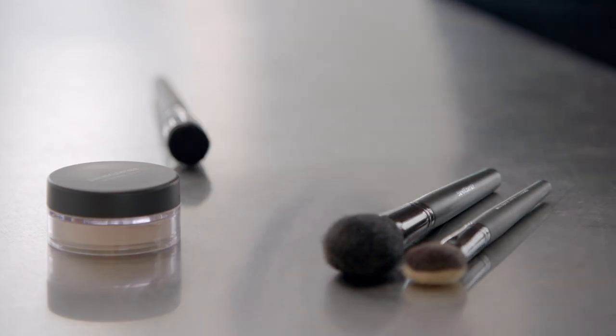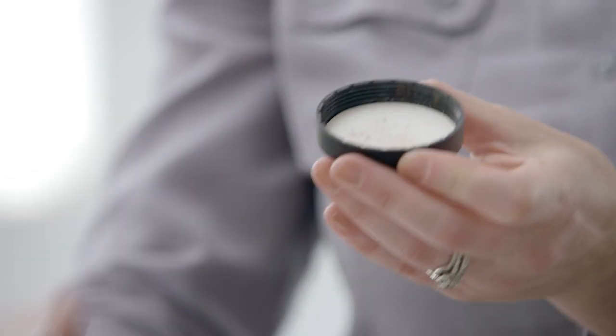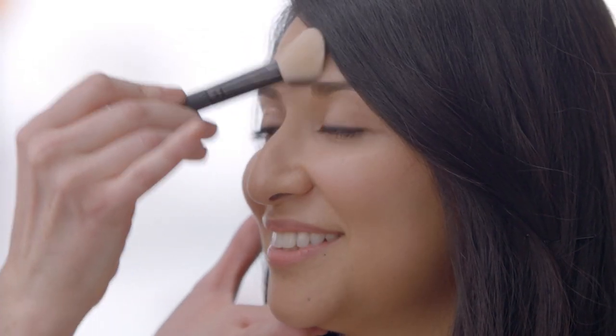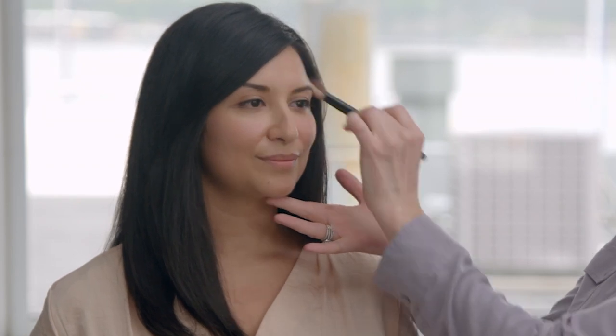So we're going to start out with just a little bit. If you've ever worn our original foundation, it's the same concept — you're just going to tap it into the cap. You don't need a lot; think cinnamon on a latte. I'm going to use a smaller brush because we want to be specific with where we apply it. This is going to set your makeup and allow it to last longer throughout the day. We're going to apply it in the areas that you want to control, and you can already see how it's starting to diffuse the overall look of your makeup.